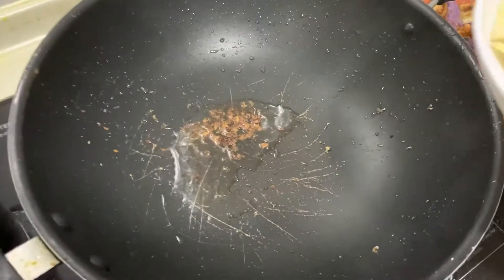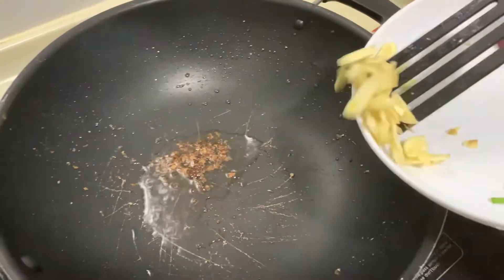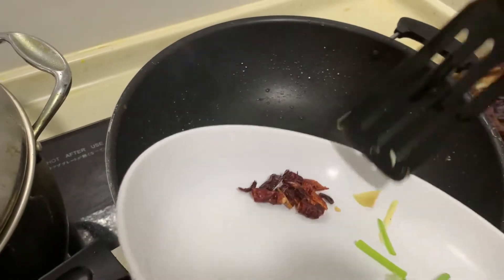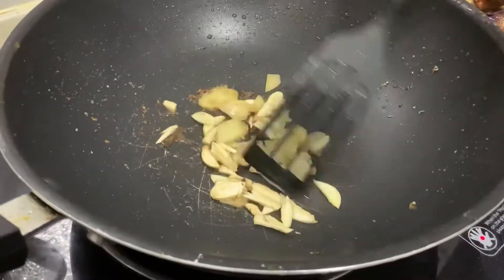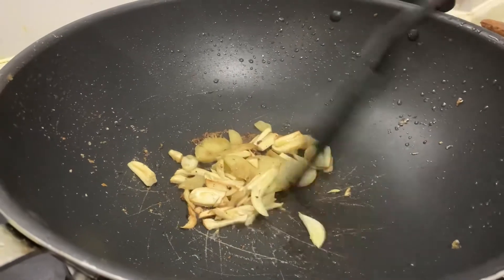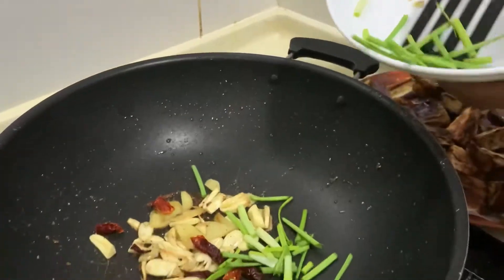After frying the eggplant, remove most of the oil from the pan, keeping just a little bit — we don't want too much since the eggplant is already deep fried. Now add in the garlic and ginger and fry for a little bit, then add in the dried chilies as well as the scallions.